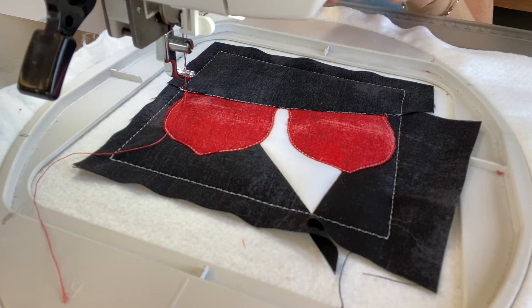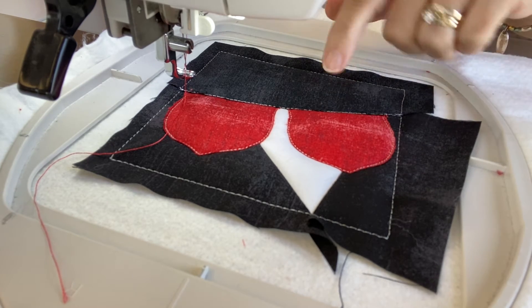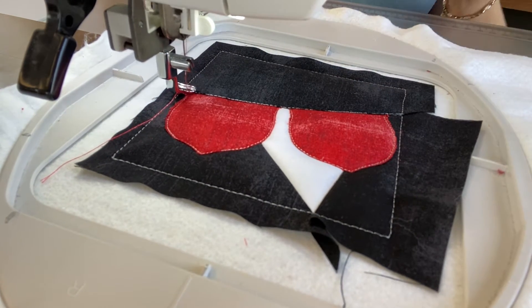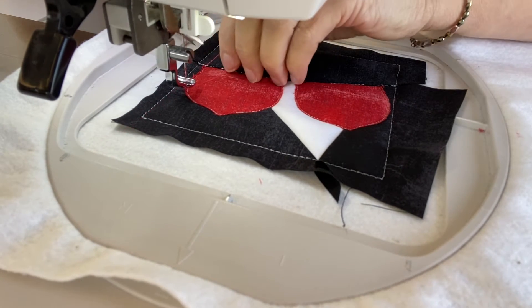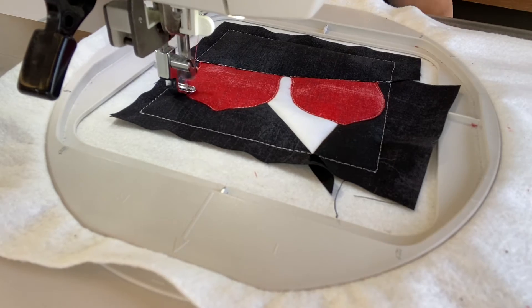Step eleven: put thread that matches your appliqué fabric in the needle only and sew a satin stitch. Stop and clip the thread and let it finish the satin stitches.